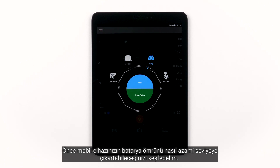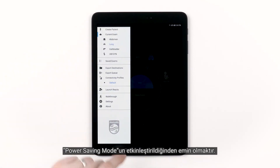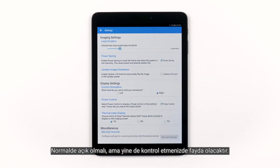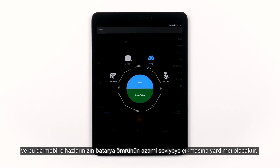First, let's explore how to maximize your mobile device's battery life. The first thing you can do is go into the Lumify Settings menu and ensure Power Saving Mode is activated. It should already be on, but it's worth taking a look. This will lower the frame rate when the system is not scanning, and will help maximize your mobile device's battery life.